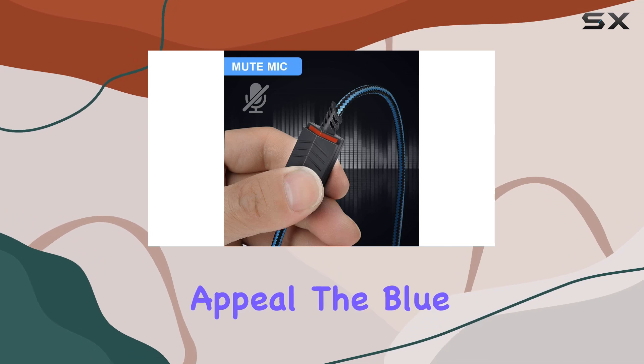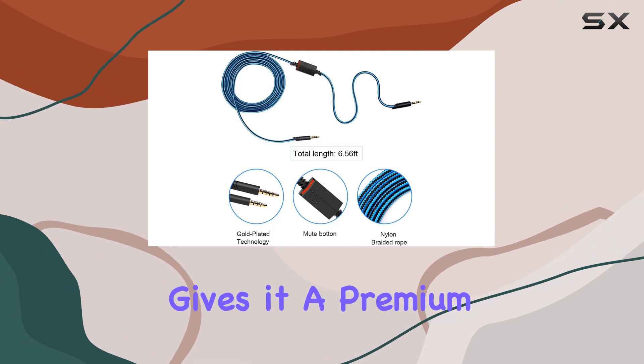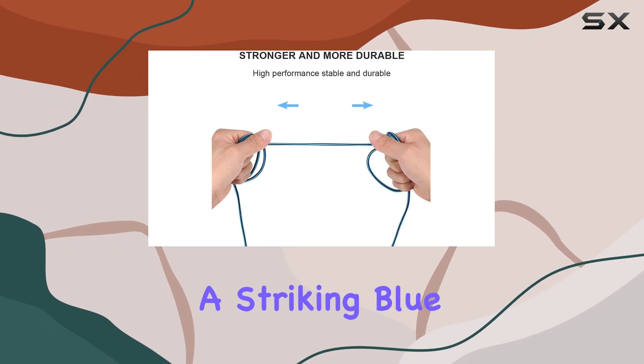And let's not forget the aesthetic appeal. The blue color of the cable adds a touch of style to your gaming setup, and the braided design gives it a premium look. In the package, you get one 2-meter, 6.5-feet, inline mute cable in a striking blue color.